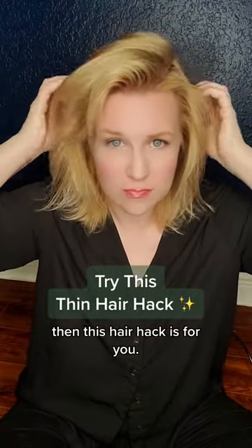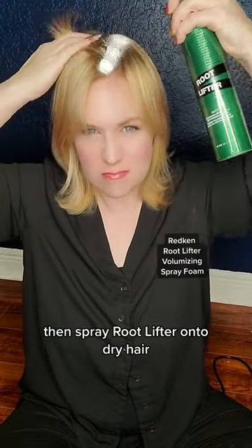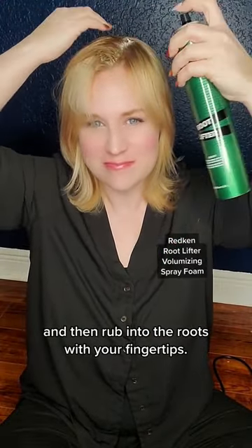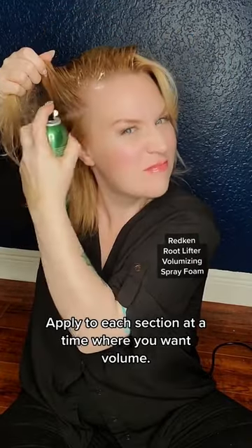If your hair is thinner or fine, then this hair hack is for you. Take horizontal sections, then spray root lifter onto dry hair and rub into the roots with your fingertips. Apply to each section at a time where you want volume.